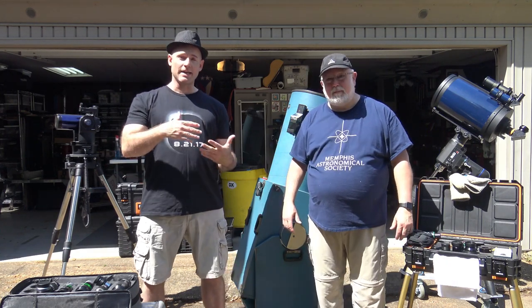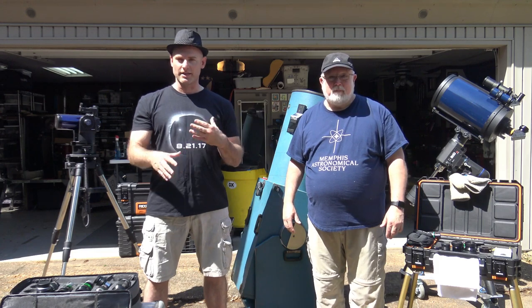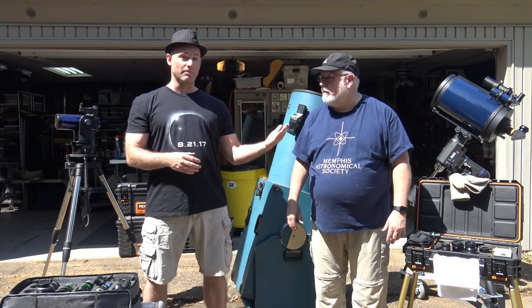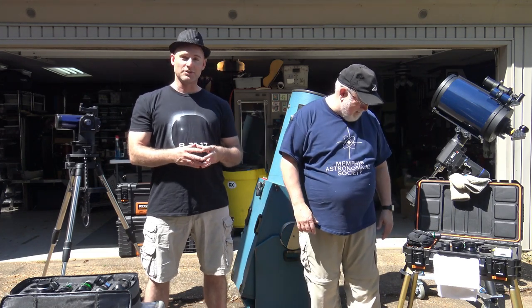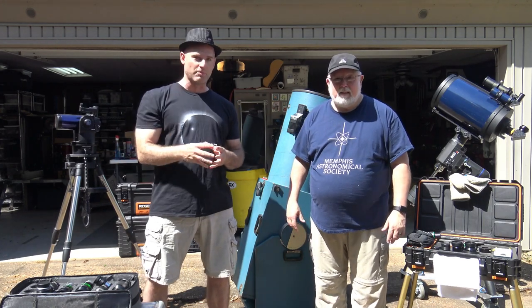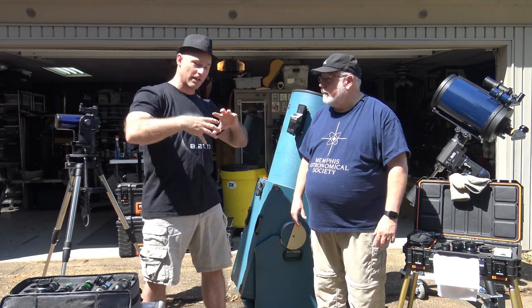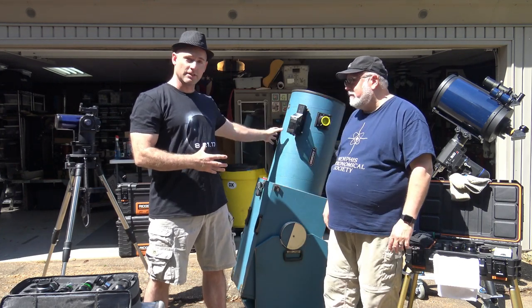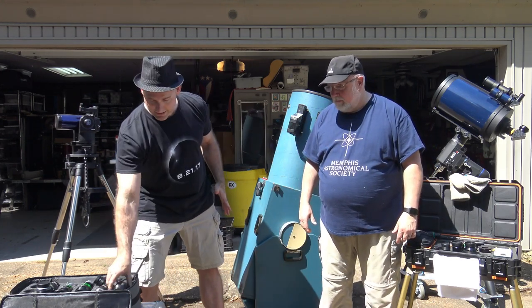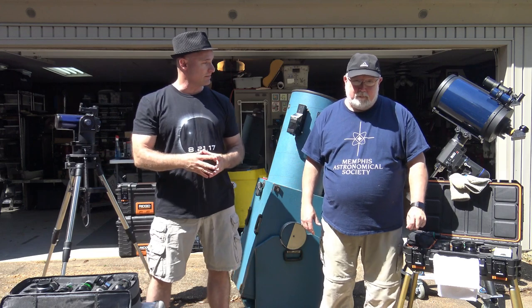We've got a lot to cover on eyepieces, so I doubt this will be our last episode. Rick has had extensive experience accumulating eyepieces and has done better than me on budget because most of his are used. Eyepieces are a critical component to your optics — your telescope is the light bucket that gathers the light, whether it's mirrors or lenses. Most of us have reflector designs that use mirrors. But in terms of the image, it's the eyepiece — that's how you contrive the optics to actually form an image and see something. The eyepiece is where all the action happens.